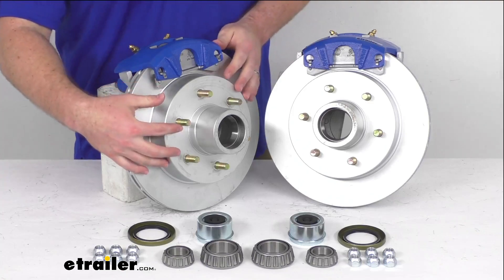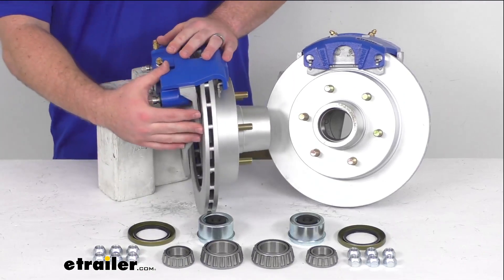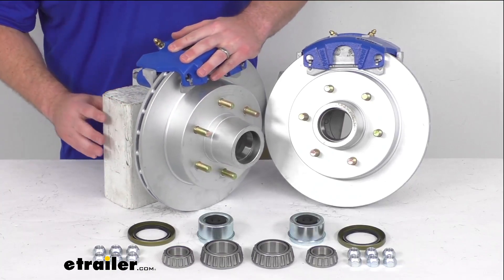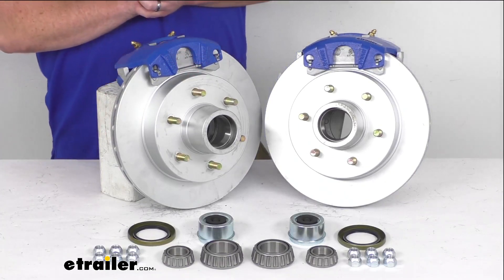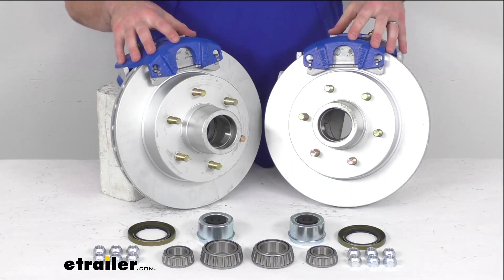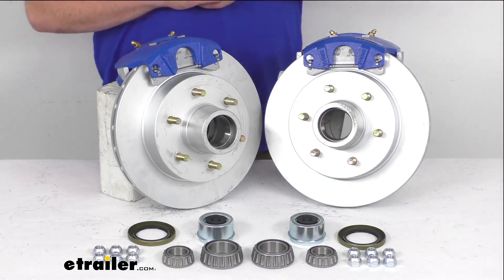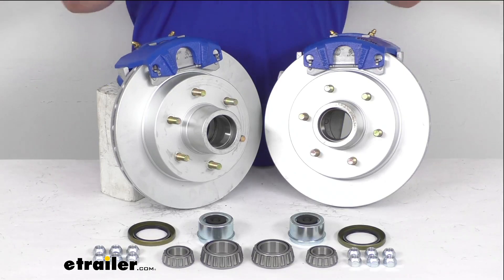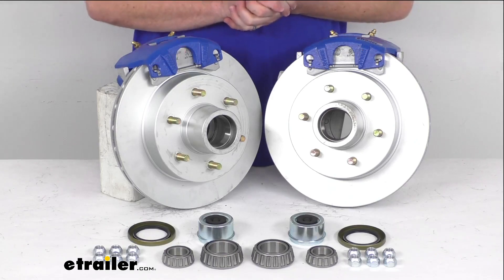We also have the DACROMAT finish on our hub and rotors and on the brackets on the back side, so those are all going to be coated to help offer rust and corrosion resistance. They have a 300 to 400 hour salt spray rating so they're going to hold up really well. On our calipers we have a COTAGARD coating that's going to offer a 500 to 600 hour salt spray rating, so these are going to be a great option for your boat trailers and trailers used in coastal areas or on heavily salted roads.